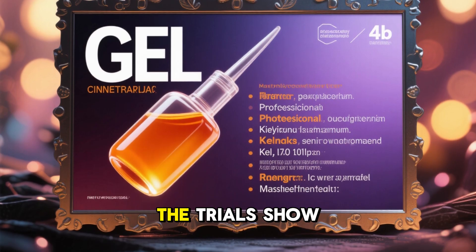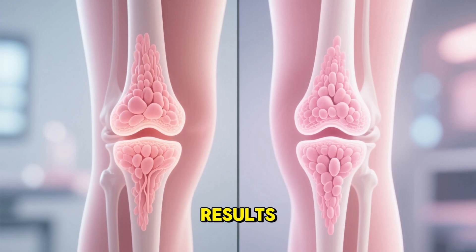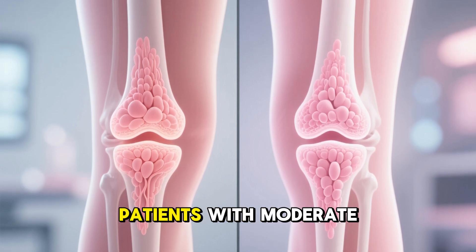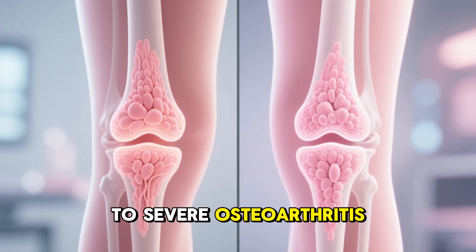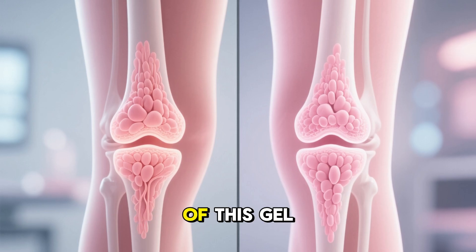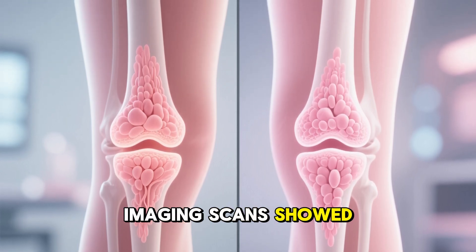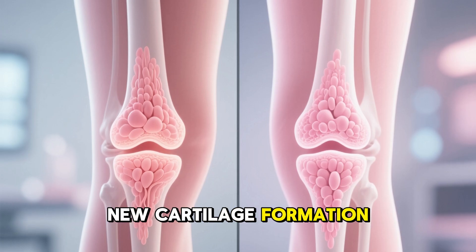Clinical results — what the trials show. In early clinical trials conducted in Germany, patients with moderate to severe osteoarthritis were given injections of this gel. Within 60 days, imaging scans showed visible signs of new cartilage formation.